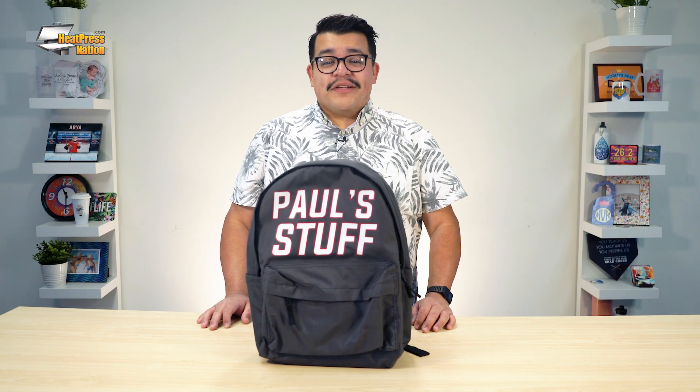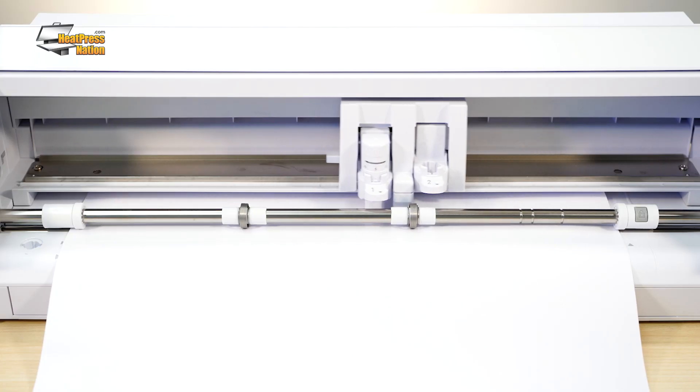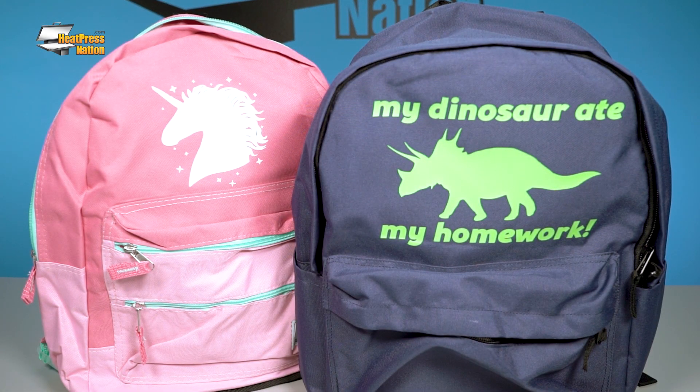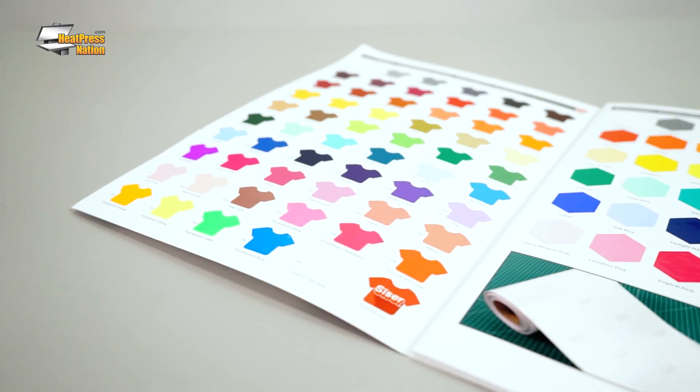For any cotton or polyester backpack, you can easily decorate them with heat transfer vinyl as you would with any garment. Siser Vinyl in particular is a great option for school supplies like backpacks and pencil cases, since there are a ton of colors to choose from in their EasyWeed family of standard, stretch, electric, and matte HTV.